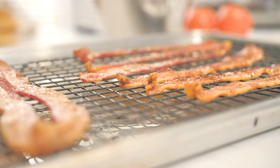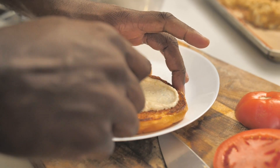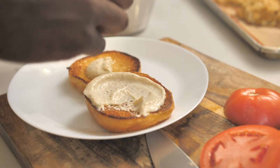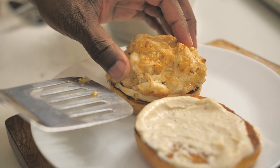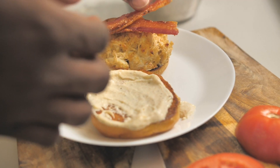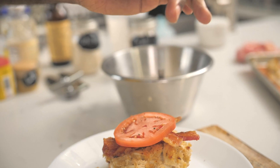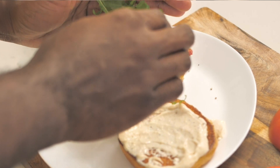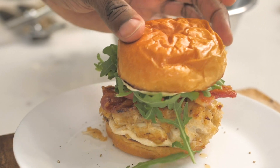Everything's ready — let's put the sandwich together. Let's grab some of this lemon pepper, garlic, and Old Bay mayo on a toasted bun. Let's grab a crab cake and drop that right here. Oh, and the bacon — I almost forgot the bacon! Tomato goes on top, a little pepper, and then a little bit of arugula. Use whatever greens you like, but arugula is the way for me. Get into it!